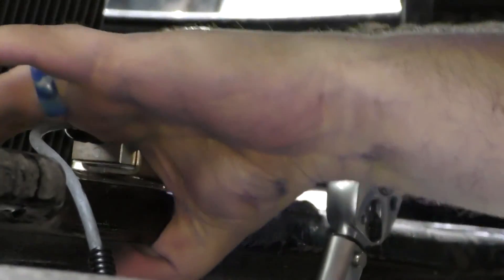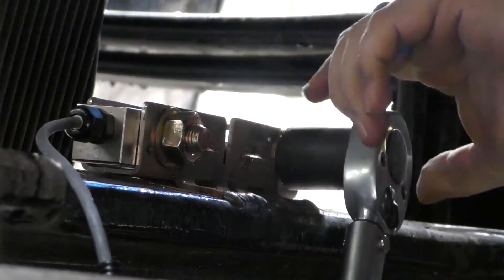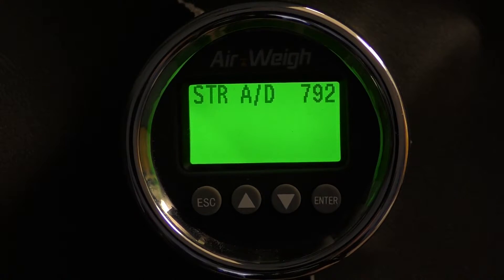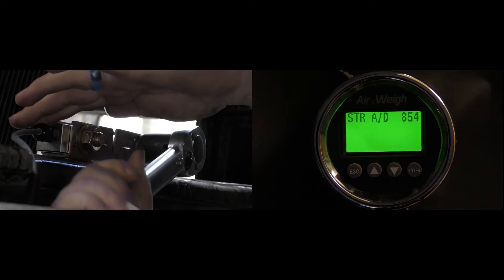To adjust your AD values, apply either upward or downward pressure to the plastic nut at the end of the sensor using only your fingers. When the AD values are between 750 to 1250, maintain pressure while torquing to 60 foot-pounds.